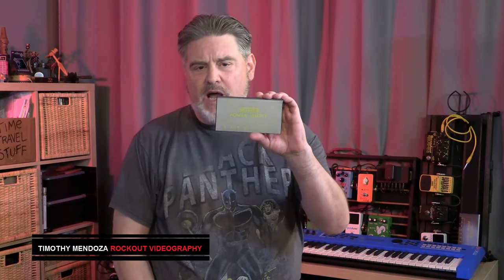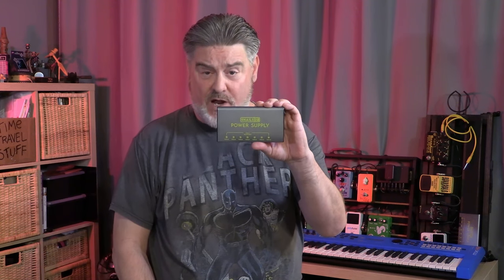Hey folks, Tim here from Rockout Videography again. I have here in my hand an example of what I think is the future of pedal power. This thing would be great for anyone, but especially people who are busking. Stick around, we're going to look at the features of this unit and discuss my experiences with it so far.